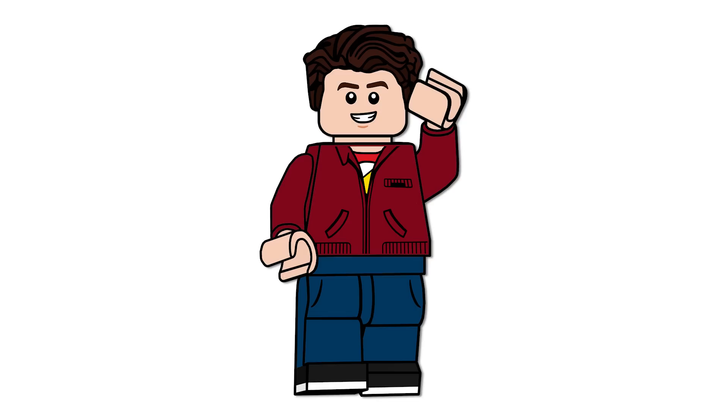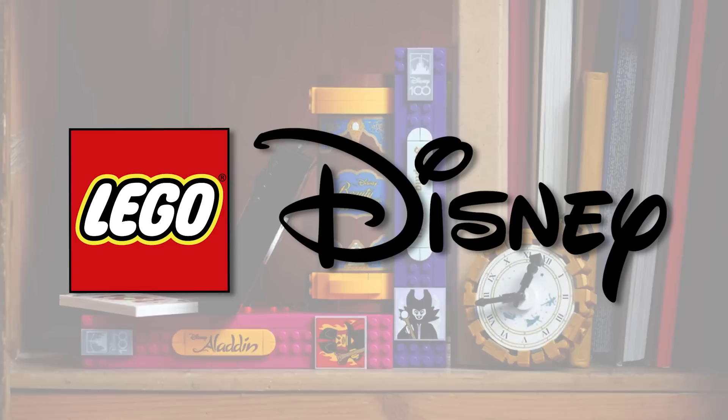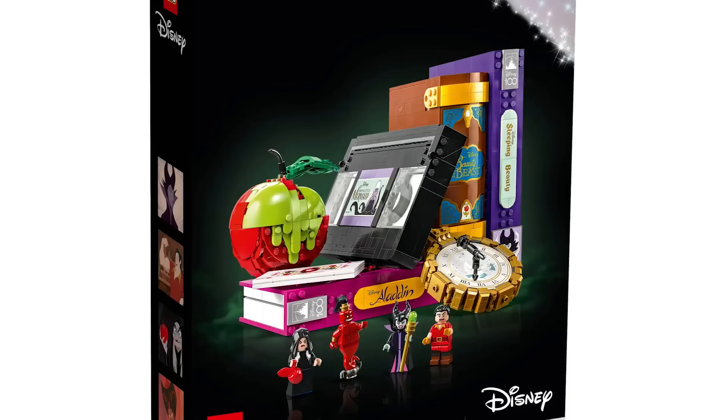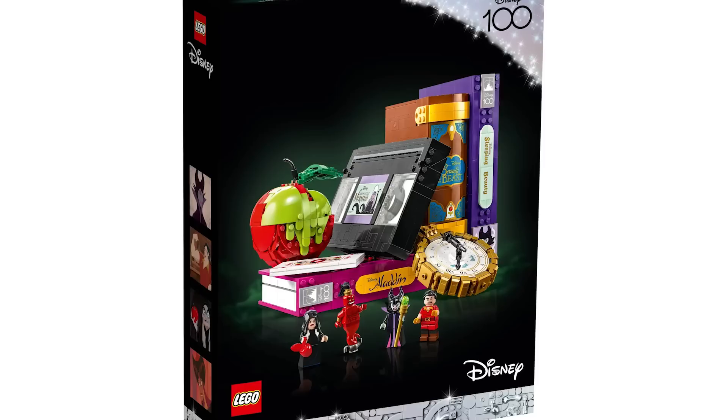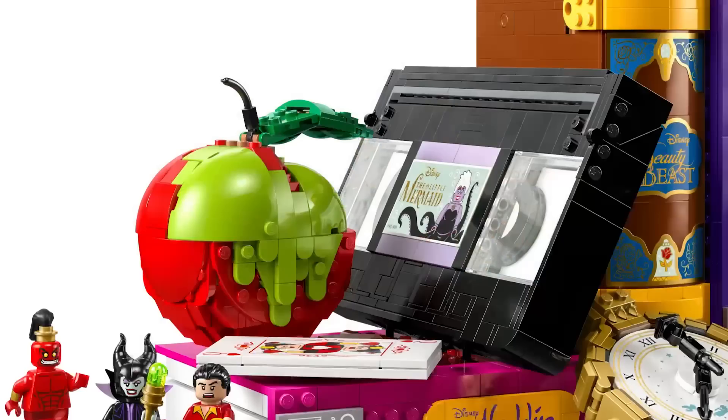Hello everyone, Ashton Flash here with an update and follow-up video to a LEGO Disney 100 set video. Last week or the week before, this set leaked — set number 43227, the Villain Icon set. We didn't even know the name, weren't 100% sure on the price or release date, but now I can confirm it retails for $129.99 USD or $169.99 Canadian beginning June 1st.